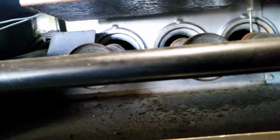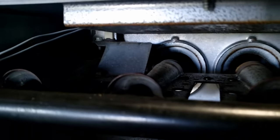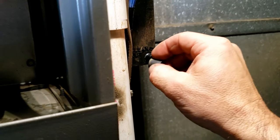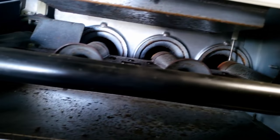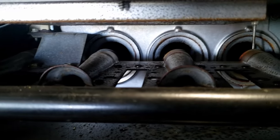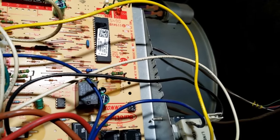Not seeing the igniter come on here. I think we've got other issues in addition to that. I'm not seeing it touching anything. Okay, so it's obviously going to air out. Just like I was figuring, it went off on the same code it had before: green slow flash, red is off.